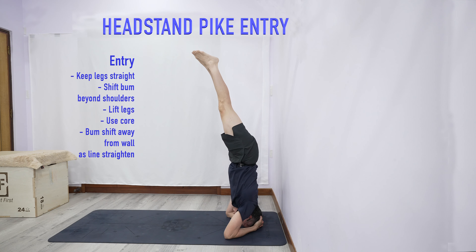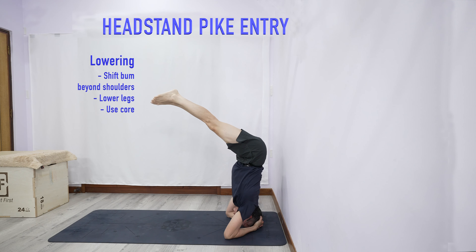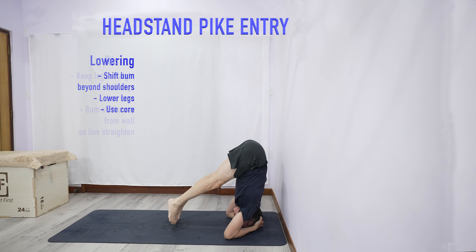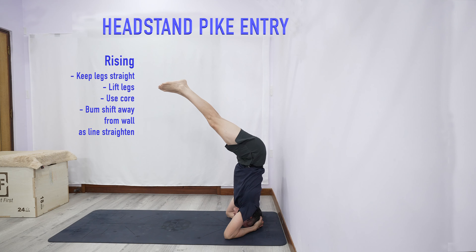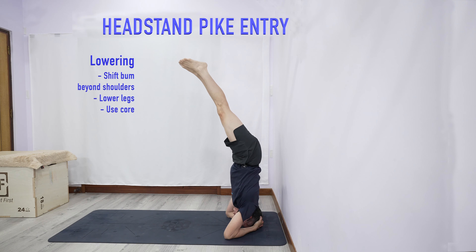So here: tiptoe, come up, straighten, come down, and then you can repeat for reps for conditioning purposes.